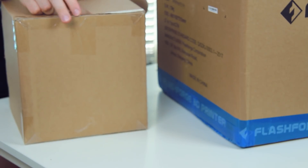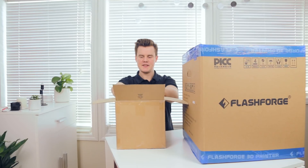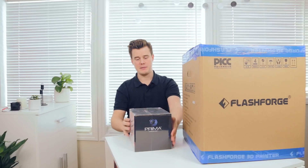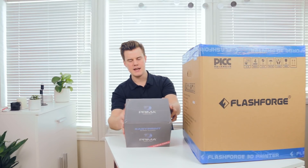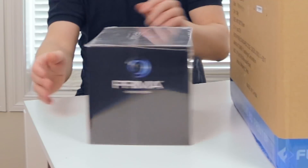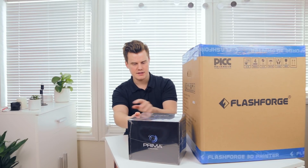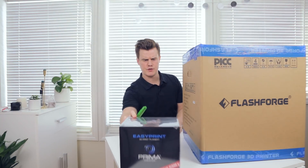We'll take the small box first. This is what we expected from 3D Prima — they have filament packs like this. This is the easy print pack, I think it's a starter pack. It consists of four 500-gram spools in a few colors — it's called the value pack. Very nice and neat. It has all the ISO certifications and reusability information, so super fun.